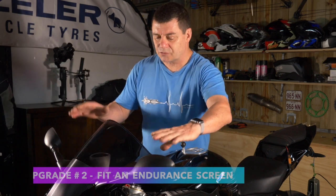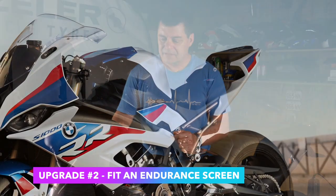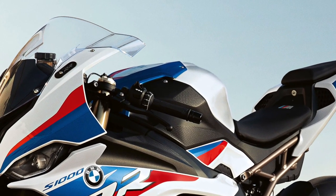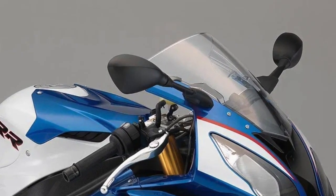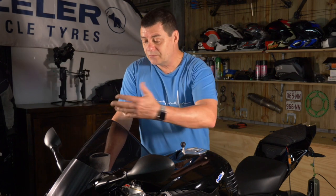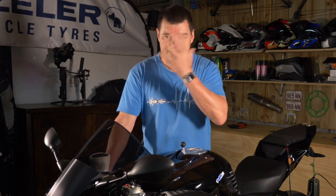The second thing is replacing the screen. Most sports bikes come with a pretty low, small fairing at the front, and at high speed there's a lot of buffeting from the wind. On the street at 100 kilometers an hour it's not so bad, but when you're out on the track doing 300 kilometers an hour down the main straight of Phillip Island, that low screen results in your head getting buffeted by a lot of wind, making it very hard to see.